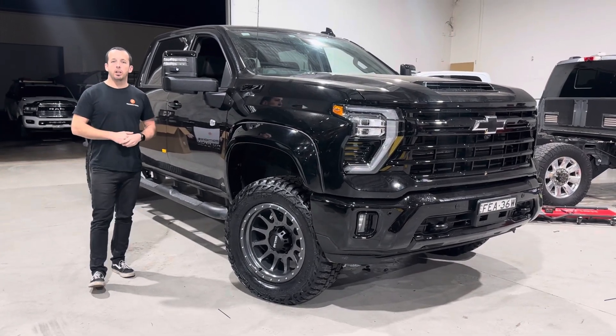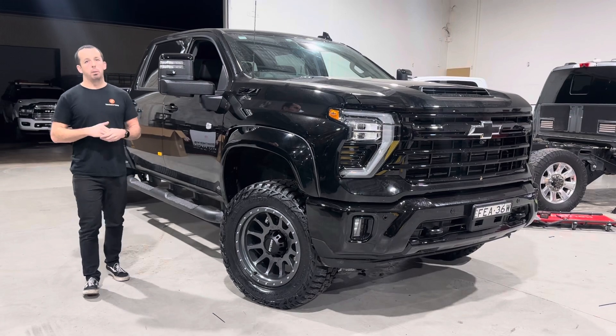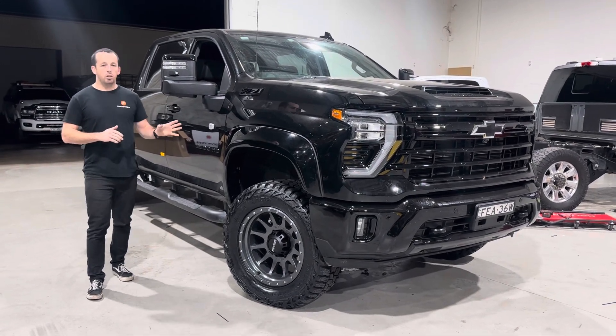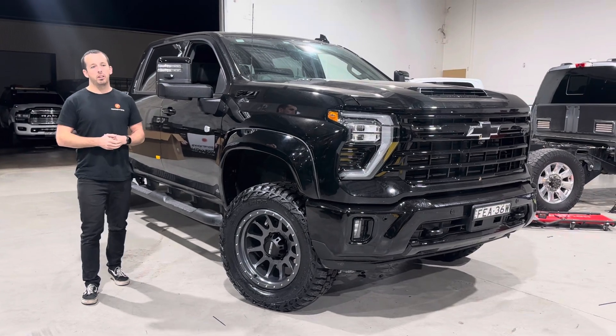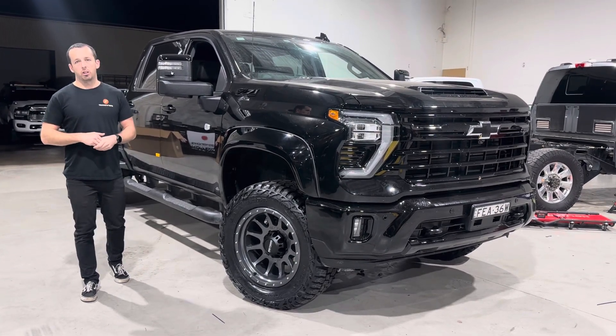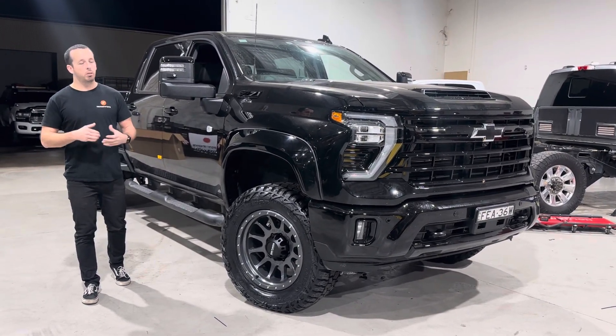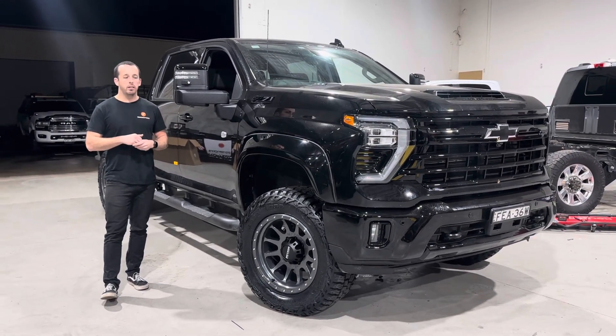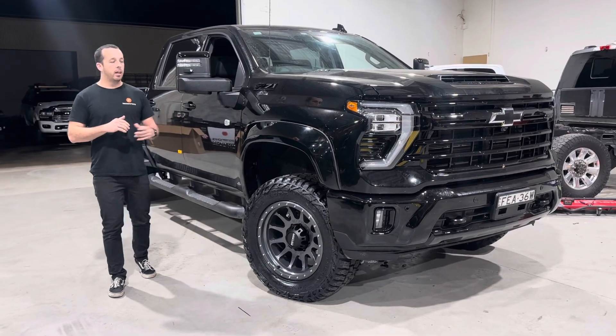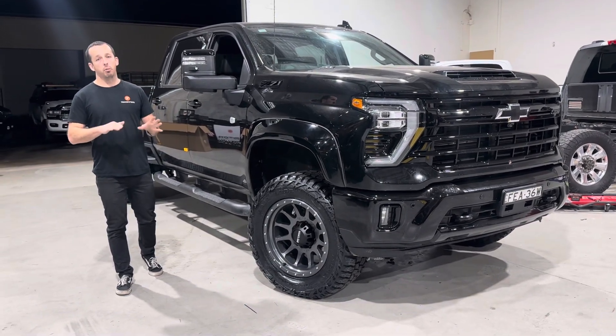The big thing with these Silverados and GMTs is they run a really low bump stop clearance in the front. Being torsion bar, it's not the best ride to start with — throwing the bump stop clearance, you hit a few potholes, dirt roads, corrugations, it just doesn't like it. It's a really sharp, jarring ride. But lifting it up three inches gives way more clearance, and with way better shocks running the 2.5 Remote Res, this truck drives and handles unreal.